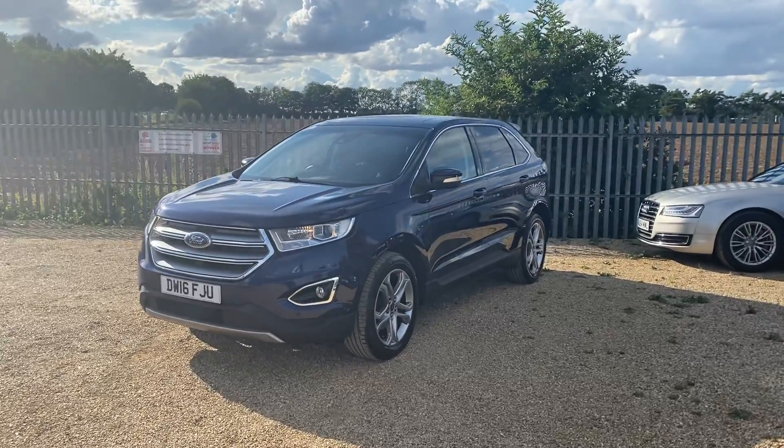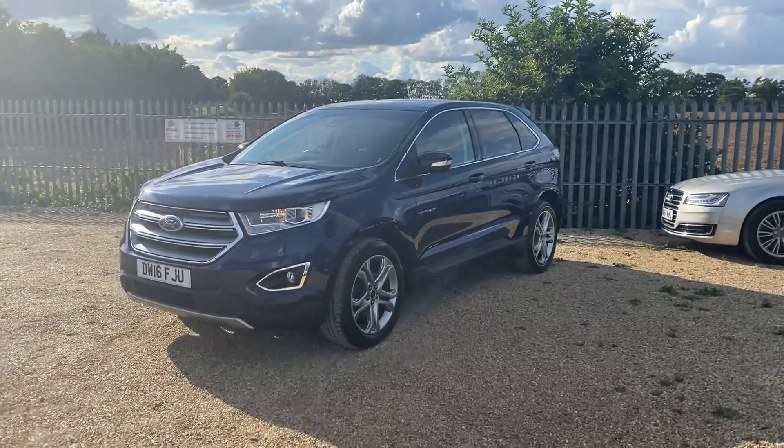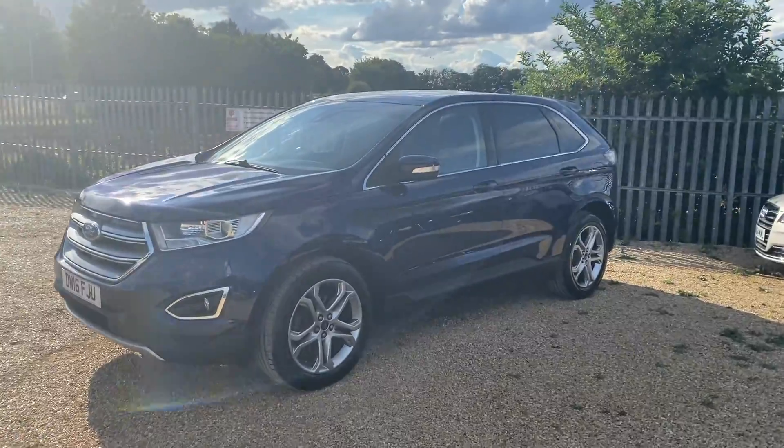Hello and welcome to CarFirm. Today we have our 2016 Ford Edge. I'll be showing you the interior, exterior, and all the features this vehicle has.